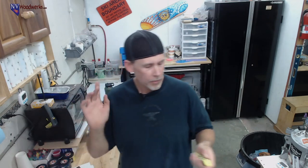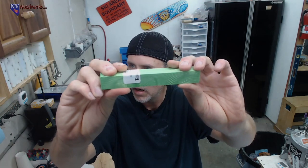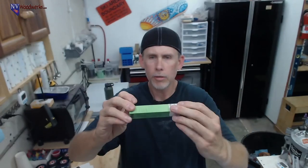A lot of times I'll just take a stir stick and put a little bit of a swirl in there after I've poured. But going off of that idea, many of you might be familiar with the Juma pen blanks that look kind of like snakeskin. I picked this up actually from Turner's Warehouse.